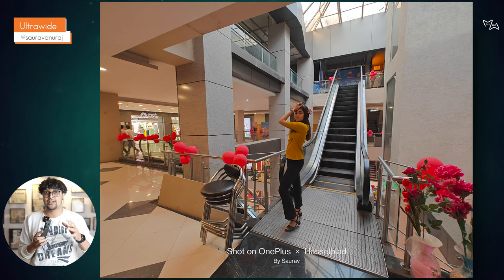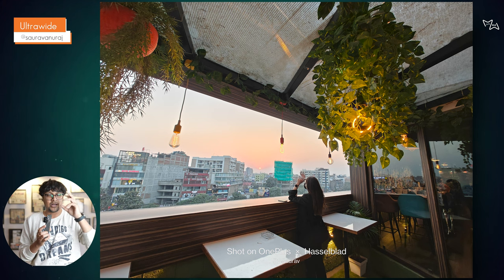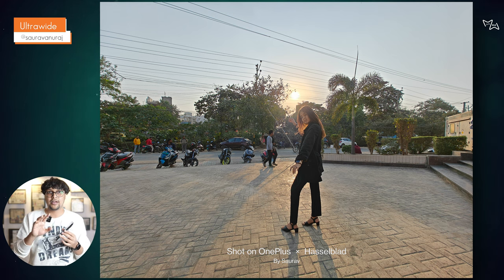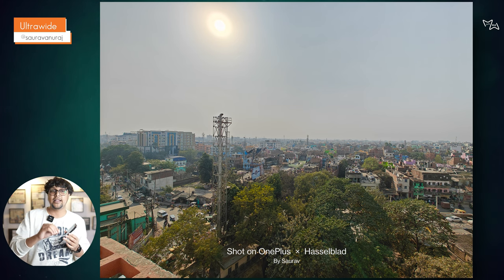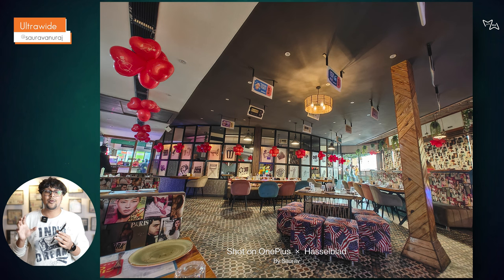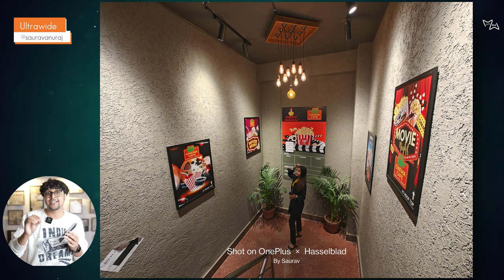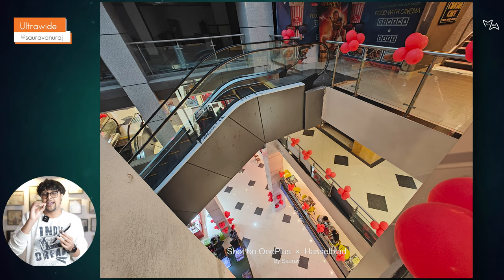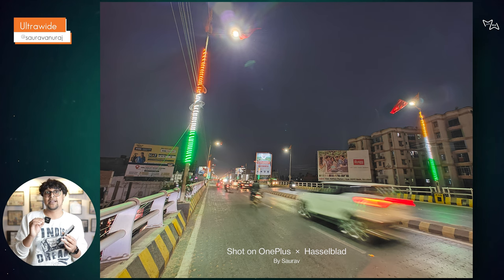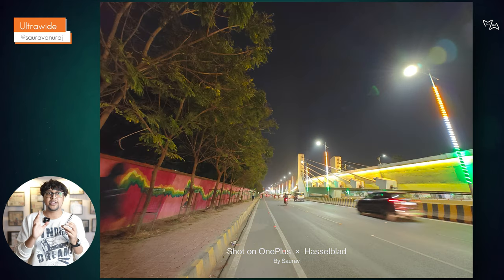Comparing it with other phones, it's not truly ultra-wide — it's 0.6x — but quality-wise the photos are good. This is an advantage of 48MP versus the 8MP ultra-wide cameras you get on some phones. In low light, whatever photos we clicked on 48MP with pixel binning give a good result — sharpness, detailing, and edge-to-edge performance are good. There are some flares, but overall quality and sharpness are fine.